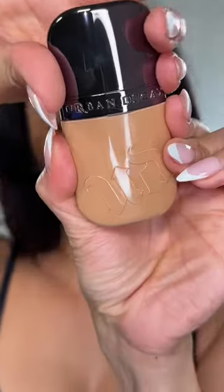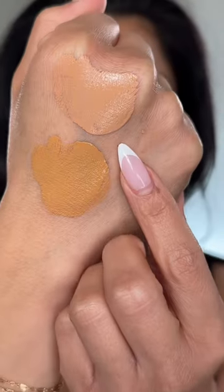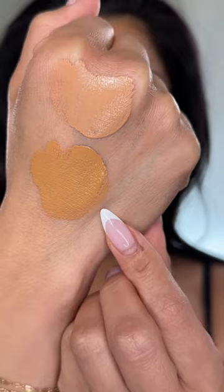Urban Decay has a new face bond — how cute is this bottle? Shade 18 is medium neutral, and 20 is medium olive. This is a self-setting foundation with three percent niacinamide, and you can't feel the coverage — it is very lightweight.